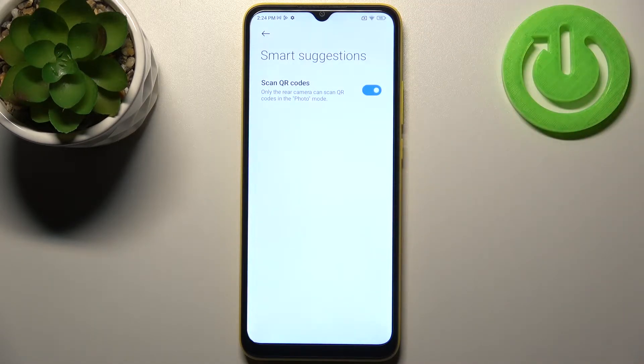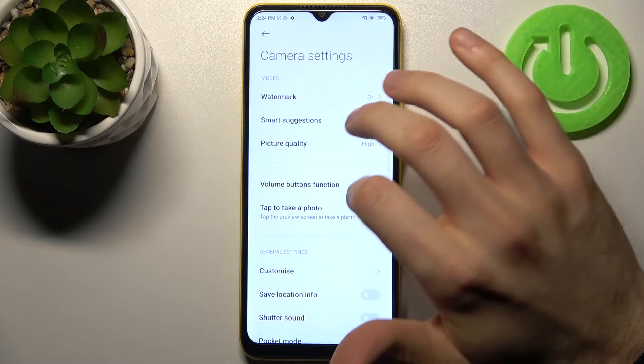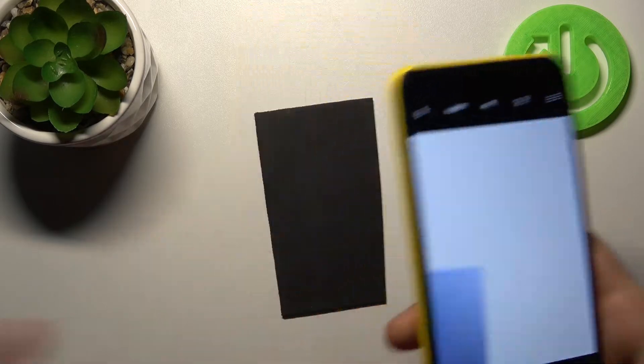Actually you have this feature enabled by default, but if you disable it for some reason, maybe just accidentally, you can enable it here. And now you can scan any QR code just with your camera.